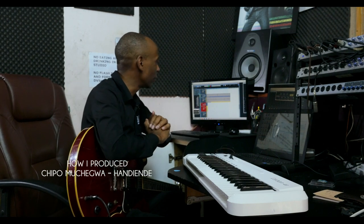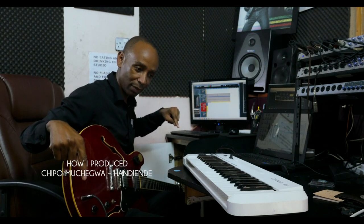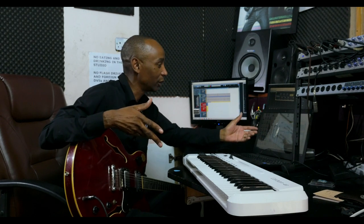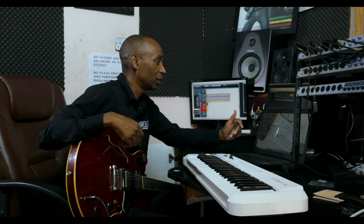So what happened is we were recording Talende's album. Then I decided we should shoot something which is not on the album to put on Facebook, just to advertise and let everybody know what we were doing. So after we did the track, people started calling me saying you must include the track on the album, so we ended up including the track on the album.